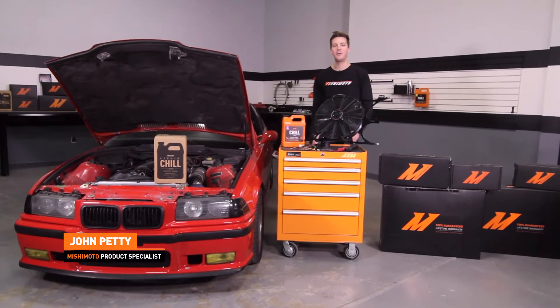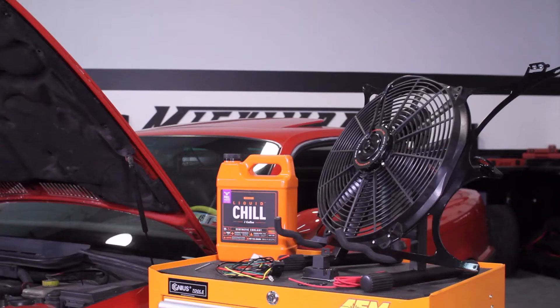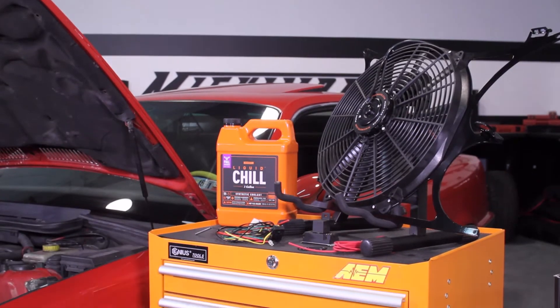Hey guys, I'm John from the Mishimoto Engineering Facility. Today we're here to check out the Mishimoto Direct Fit BMW E36 Fan Shroud.